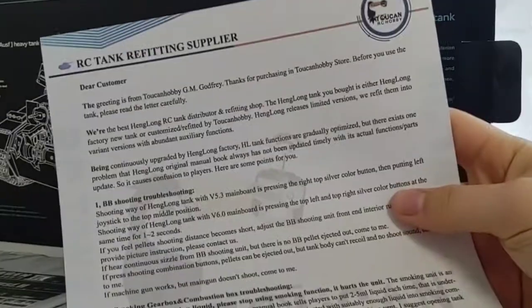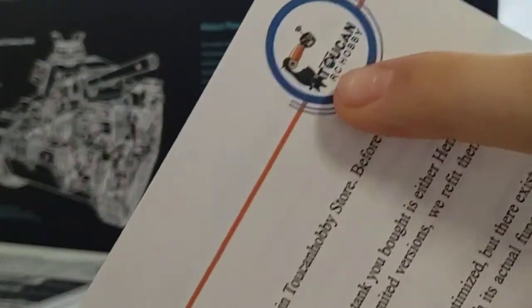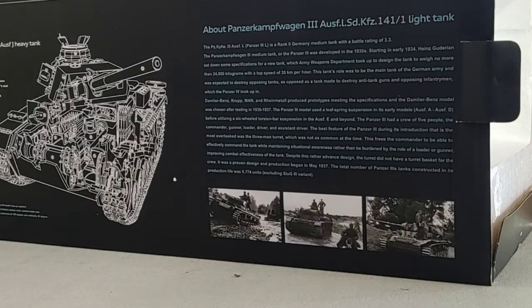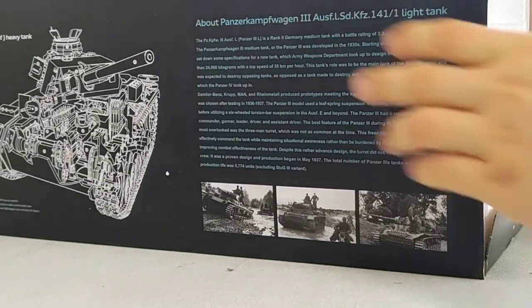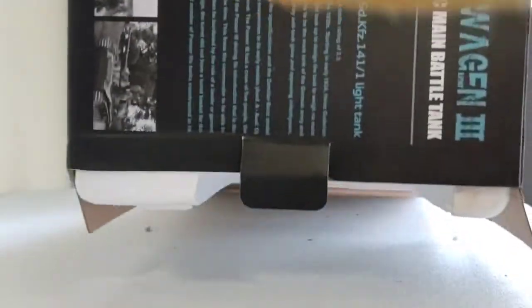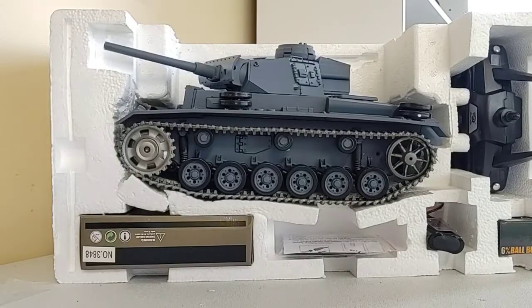First we get the manual for the tank — we're not really going to go through that. There's also a nice letter full of information from the seller. I do buy from Toucan Hobby, which is a really good seller on eBay — that's where I got this tank from, at affordable prices. You can also bargain a little bit with the seller; they may accept your offer. Now here's the best part — all the foam pieces.